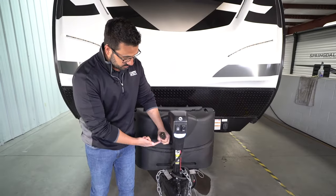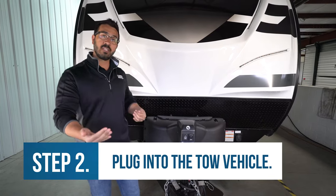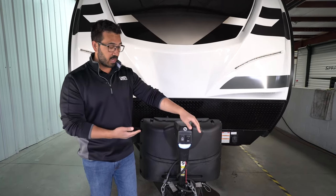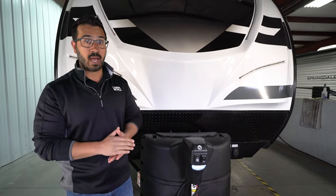What you want to do next is take your seven-way plug and actually plug that into your tow vehicle, because that way it'll use the charge feed line from the alternator to power it. If you do that and your tongue jack starts working, that helps us narrow down what might be going on.